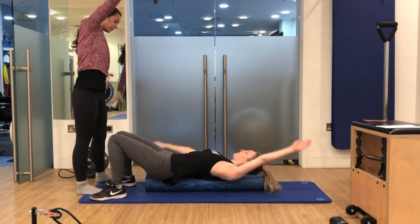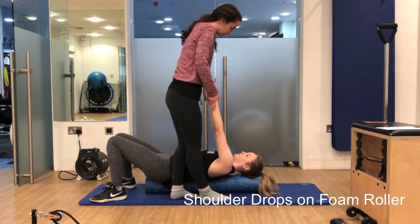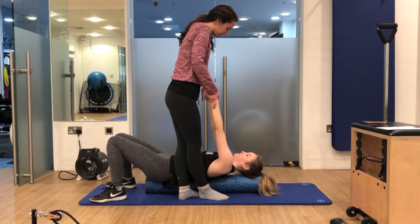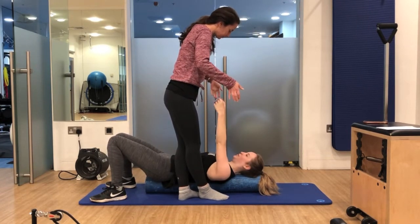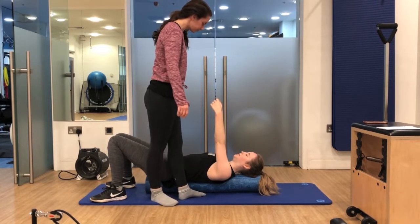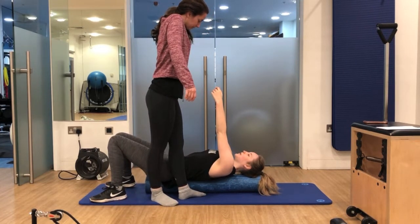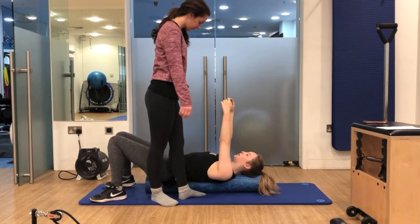Next we're going to do some shoulder drops — a nice release for the back of the shoulders. I'm trying to get her to think shoulders heavy and dropping that weight into the back of the shoulders. We go breathing, inhale and then exhale and drop, thinking heavy in the back of those shoulders. In and out — nice relaxation.